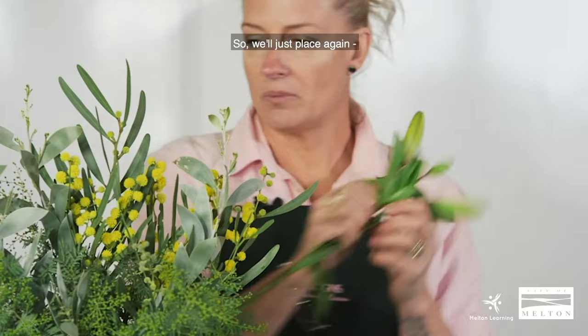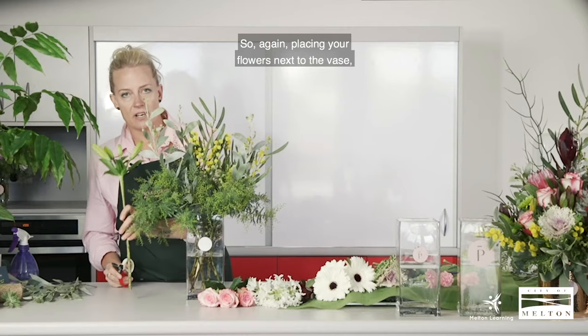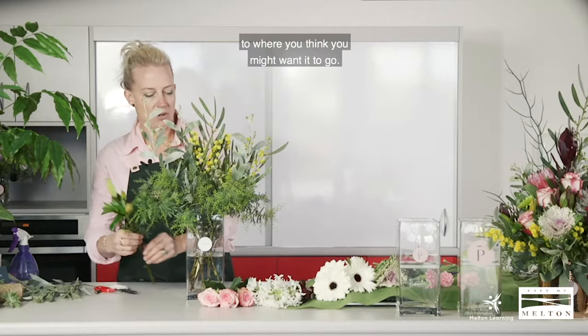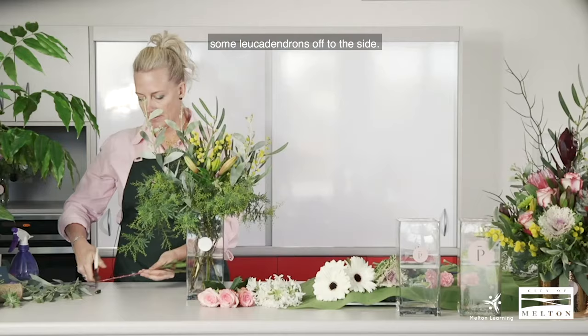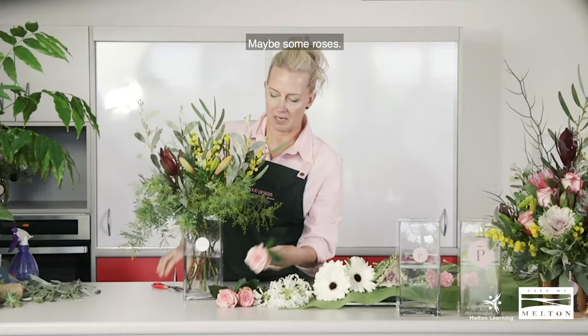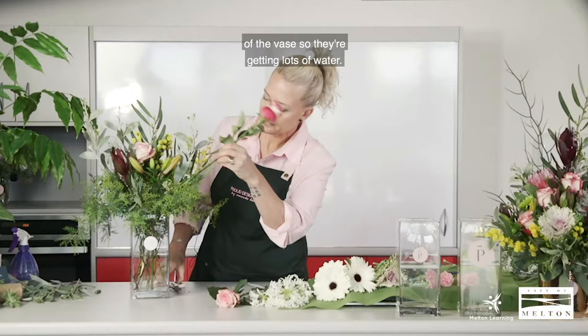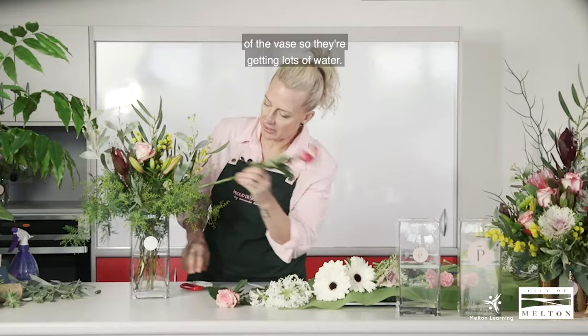I like to start off a bit tall. Place your flowers next to the vase and just cut to the size you think you might want it to go. If we put a lily in at the top there, maybe some leucadendrons off to the side, maybe some roses — pushing them all the way to the bottom of the vase so they're getting lots of water.